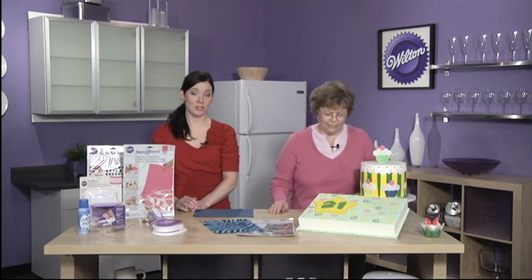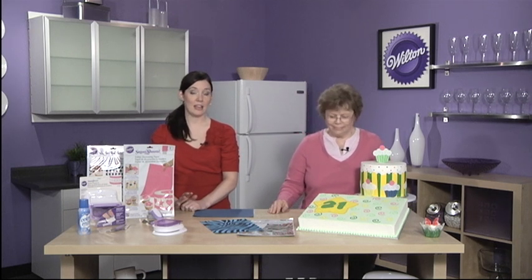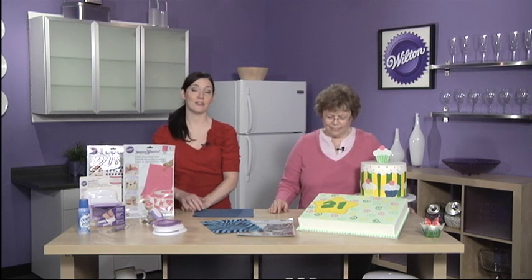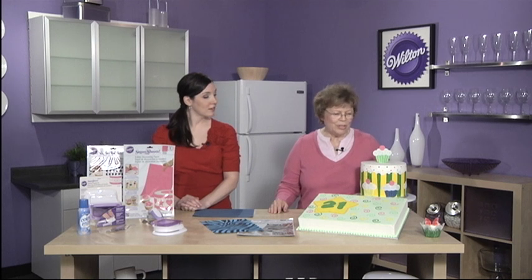Sugar Sheets and punches together are easy to use even if you have no decorating experience. You can use them on any kind of treat, from cookies to cupcakes to cakes. With Sugar Sheets, it's going to be so easy to decorate a cake — everyone will be able to do a super job creating a new design.